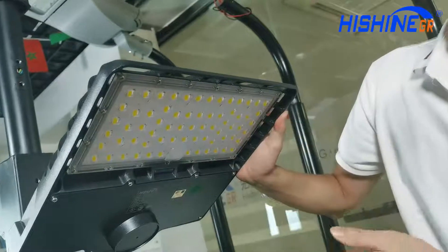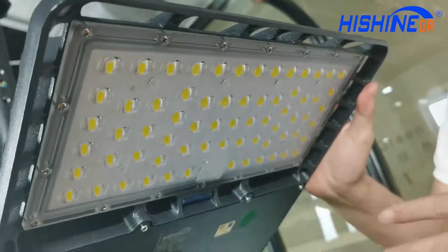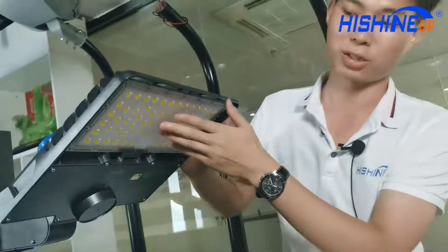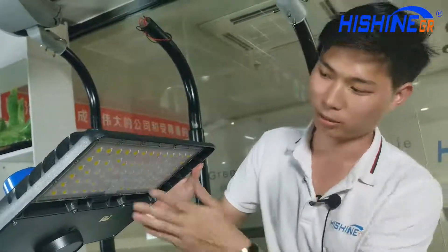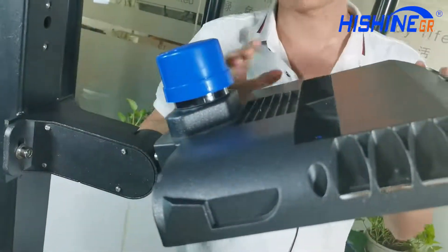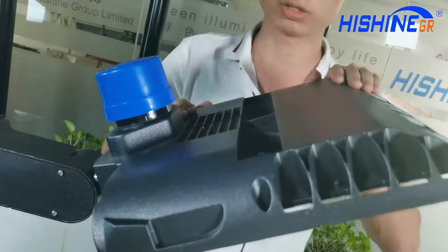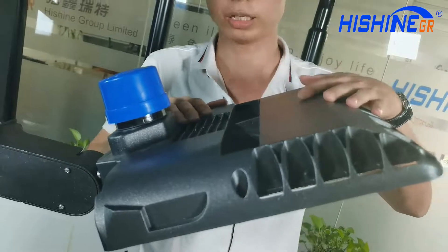This 5050 LED chip makes the light focus on projecting light to a much farther distance and makes the lighting effect much better. This type of design is also a power box heat dissipation design. As you can see, there are two different, independent heat dissipation systems.